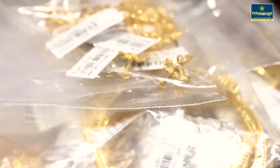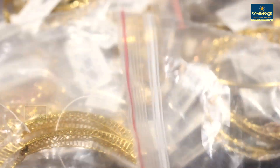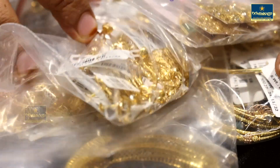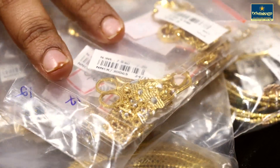Now we have a great model. We have a great design for unboxing. We have a great model for the Christmas promotions. Very unique and very unique design.